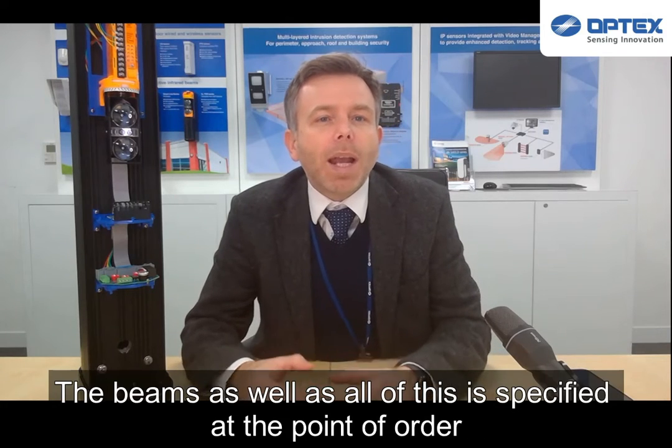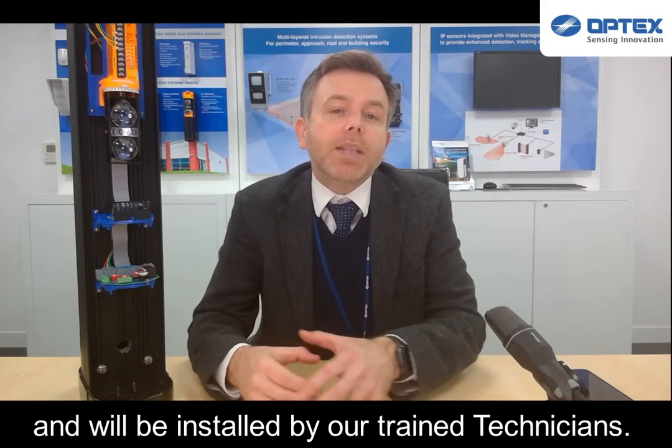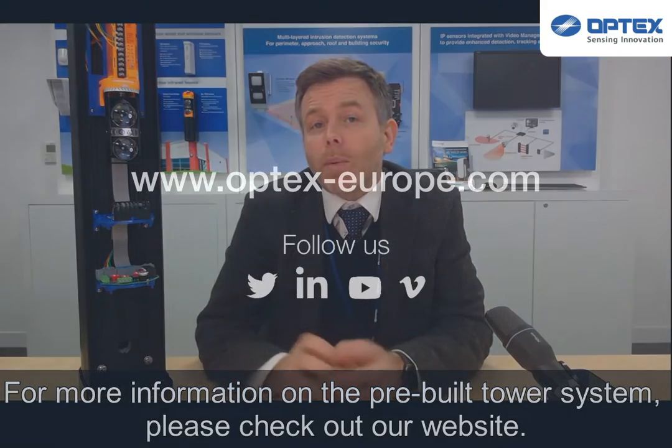The beams as well as all of these accessories can be specified at the point of order and will be installed by our trained technicians. For more information on the tower system, please check out our website.